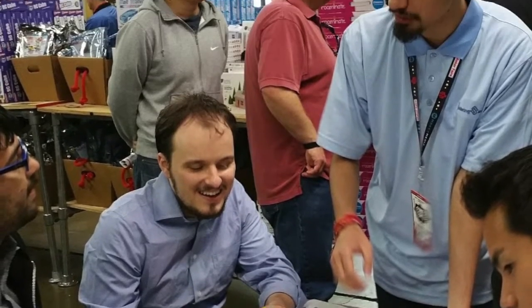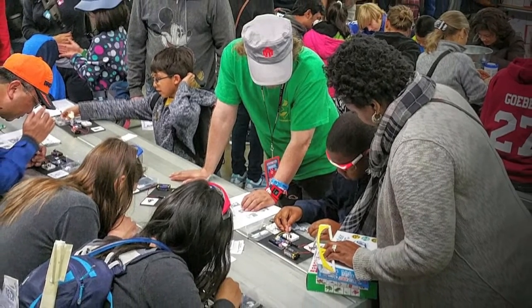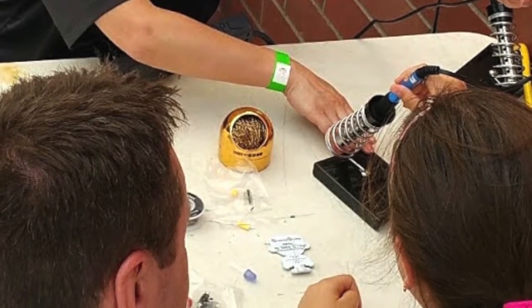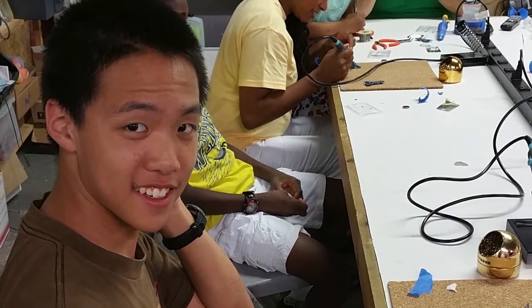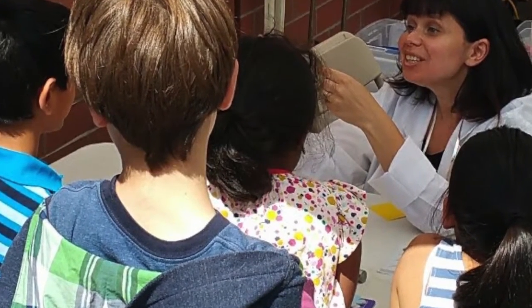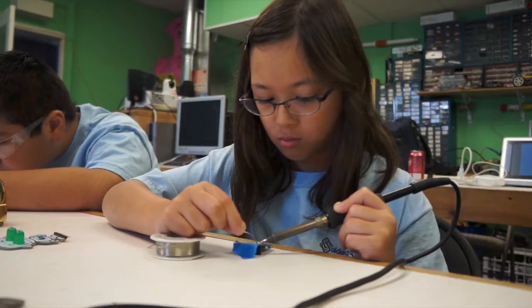Parents, educators, and makers are using the Pixel Pals to help young makers grow and learn. The Pixel Pals take away the intimidation of learning electronics by focusing on the project at hand. Your support is more than just about a product. At Soldering Sunday, we work with people around the world to help makers, young and old, learn and find their passion and create their own adventures.